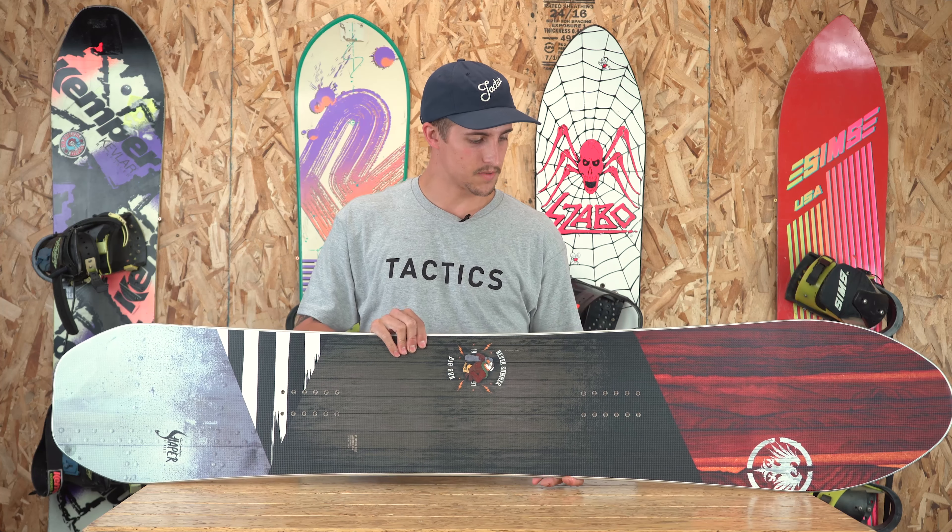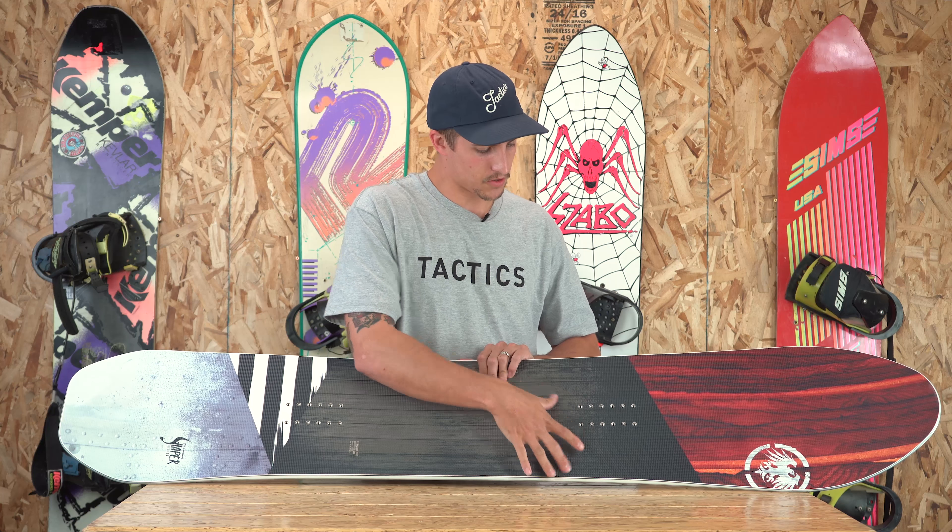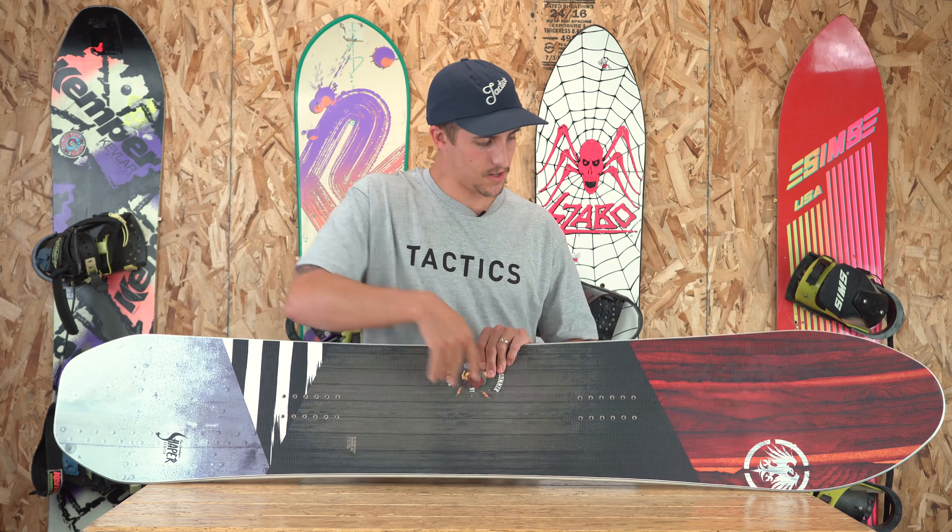It features a carbonium top sheet which is really durable and scratch resistant, as well as a DuraSurf XT base which is durable, fast, and infused with graphite. Like all their Never Summer boards, it's handmade in Colorado and it comes with a limited three-year warranty.